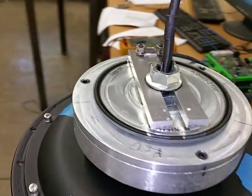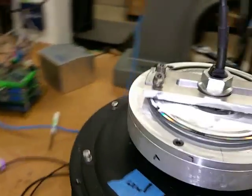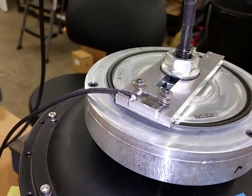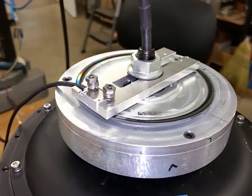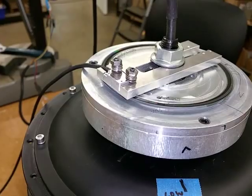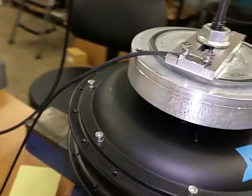This is a Renishaw encoder. It's got 32,768,000 — so 32 million ticks per revolution. We found out that it doesn't read very fast, so that's the problem with that.